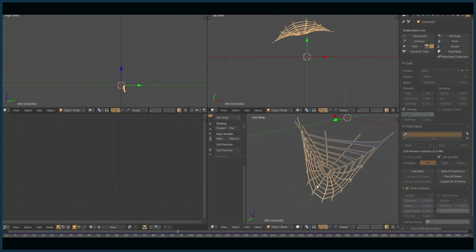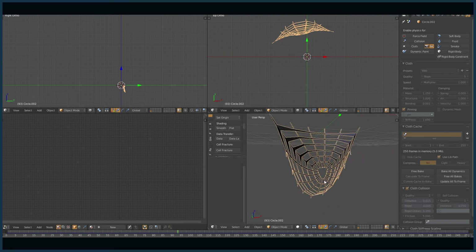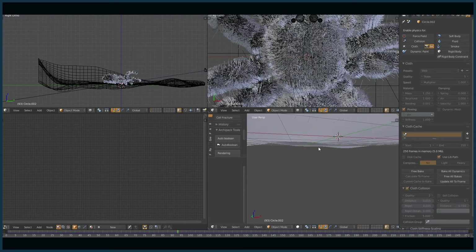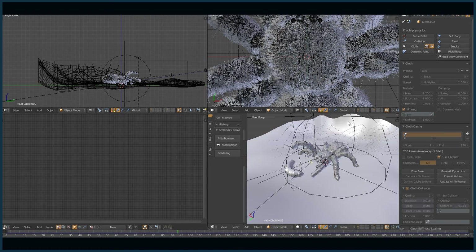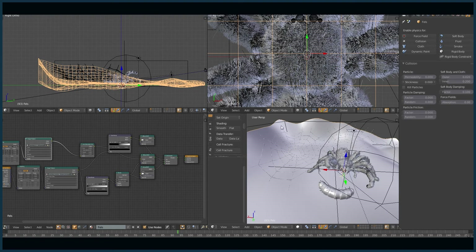Depending on where you want to place the web, you can pin it to something and then let it fall onto it. I did it with the mesh geometry here so it just falls onto the ground. Set this to collision, so this has a collision.